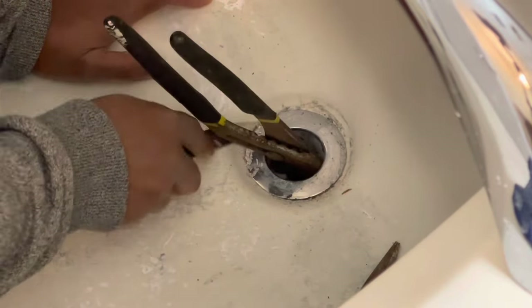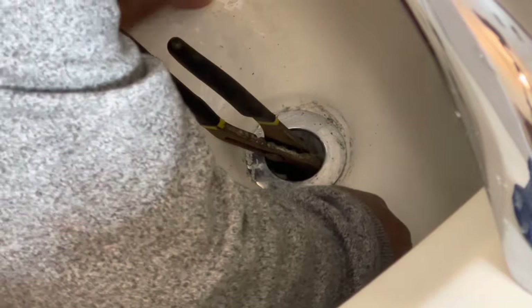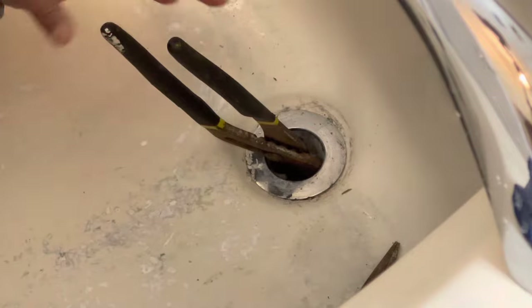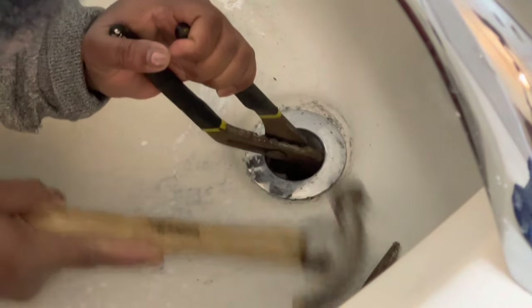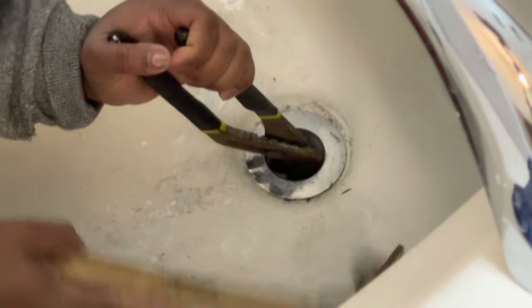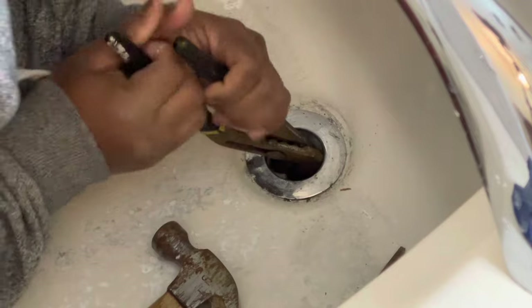So I took a knife and started scraping away some of the paint and plaster that had built up around the drain over the last six years. Once I got most of that out, I went back in with the hammer and the large plier, hitting it counterclockwise to unscrew the drain from the tub.